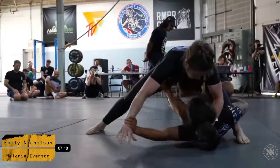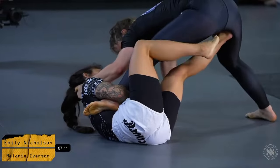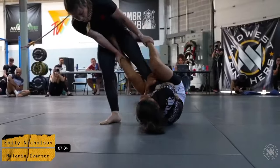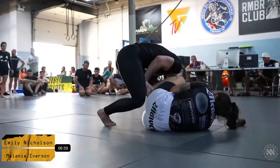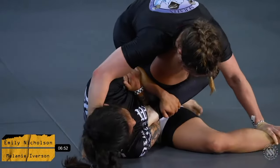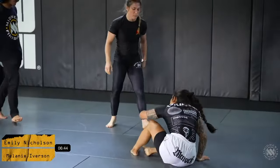Emily looking very composed though — she's got very good connection on the hips. She seems to be keeping Mel at bay in regards to a deep pass attempt. We're looking for potentially a leg lock attempt here from Emily Nicholson. She's trying to go for that straight angle, potentially an Aoki lock if the leg comes a little shallow. Mel's trying to step over that knee and come out to the back. Mel does a really good job at keeping that pressure, ultimately making Emily abandon that attack.